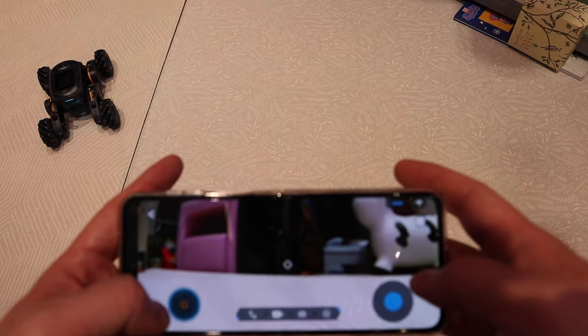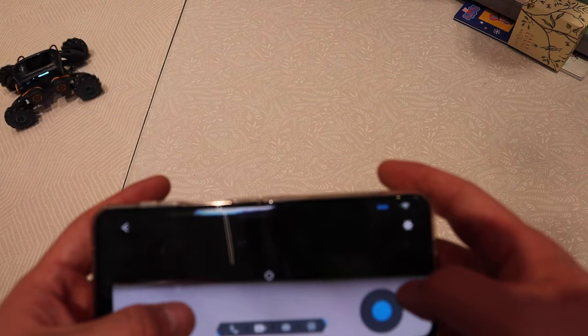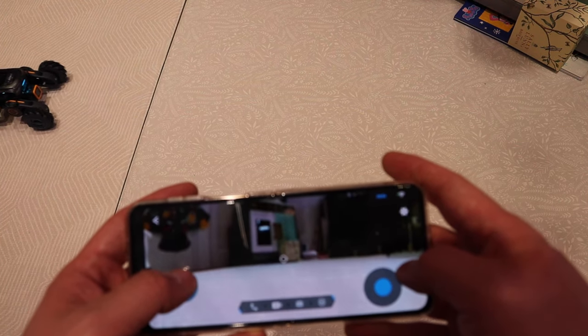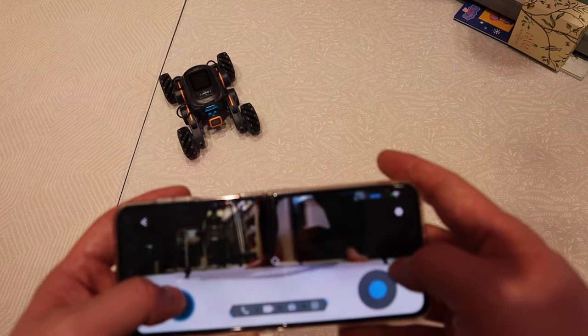I could imagine you can have a lot of fun with friends. If you have another friend that owns a YouGOT robot, you can race each other and record the video clip as well. That would be really cool.